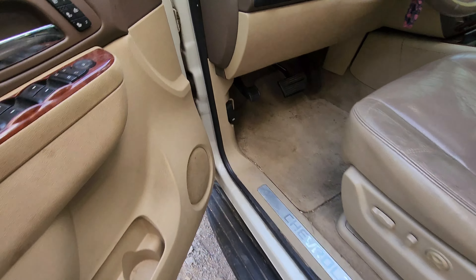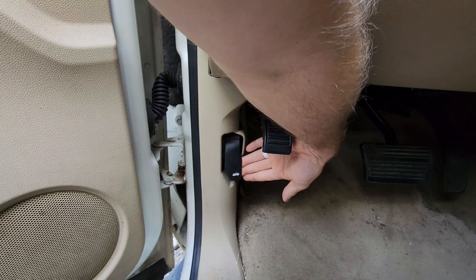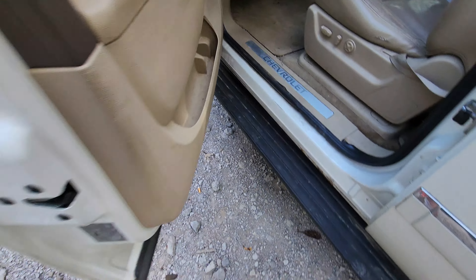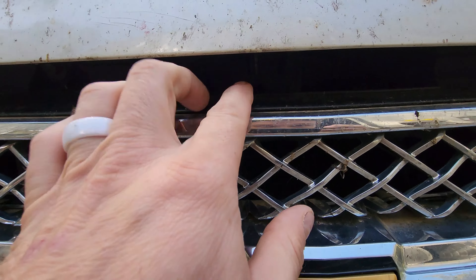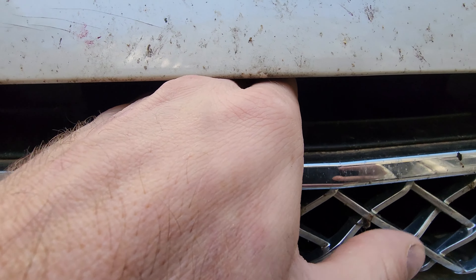To open the hood, there's a lever right here below your dash — just pull forward to pop the hood. Then here in the middle of the grill, put your fingers in the middle and push it to the right.